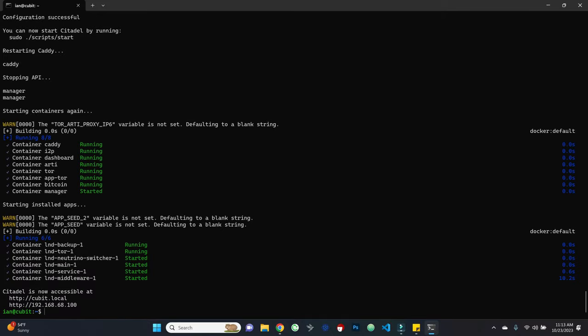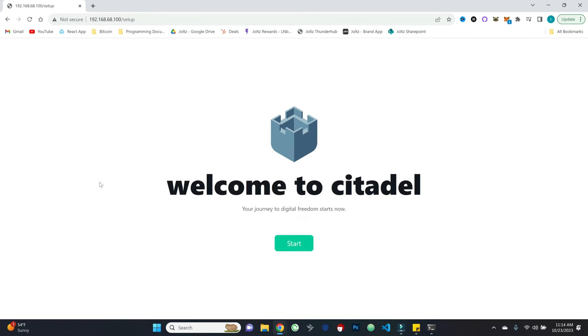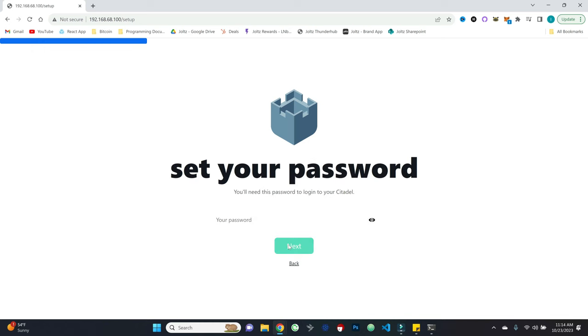Once it runs through the process, Citadel is now accessible at the local address shown. Similar to how you'd access Umbrel in a web browser, we can now access Citadel via qubit.local — or just use the IP address if qubit.local doesn't resolve. Welcome to Citadel: "Your journey to digital freedom starts now." Go ahead and put in your name and set a password to access Citadel.